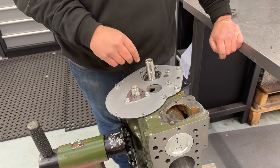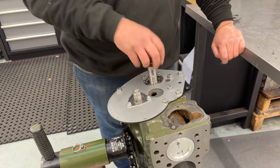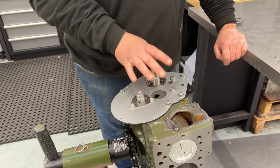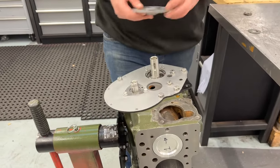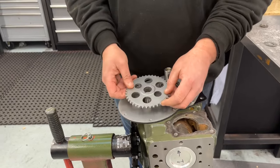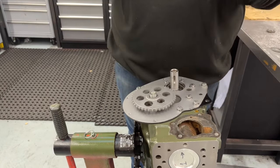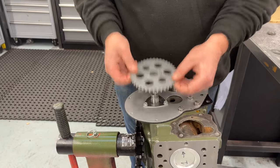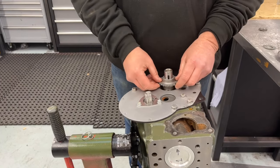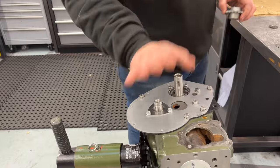The next thing I like to do before going any further is check that the timing gears are a nice easy sliding fit on both the camshaft and the crankshaft. The Woodruff key isn't in at the moment — not interested in that right now. The gear needs to be a nice easy sliding fit: not baggy, but you should never have to hit them on. Both gears check out — that's lovely.